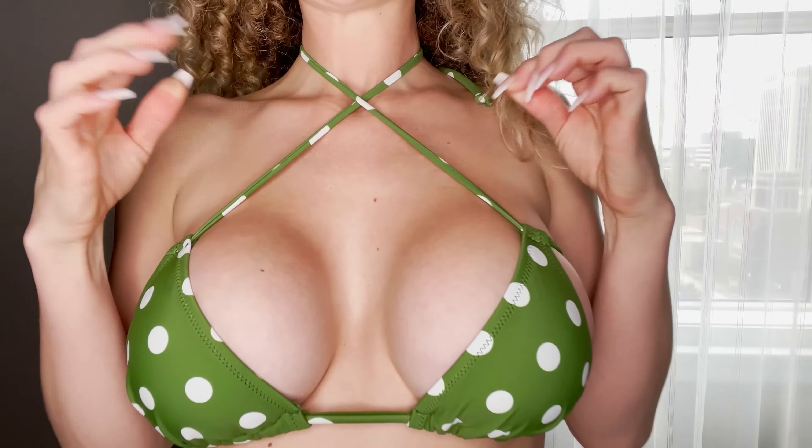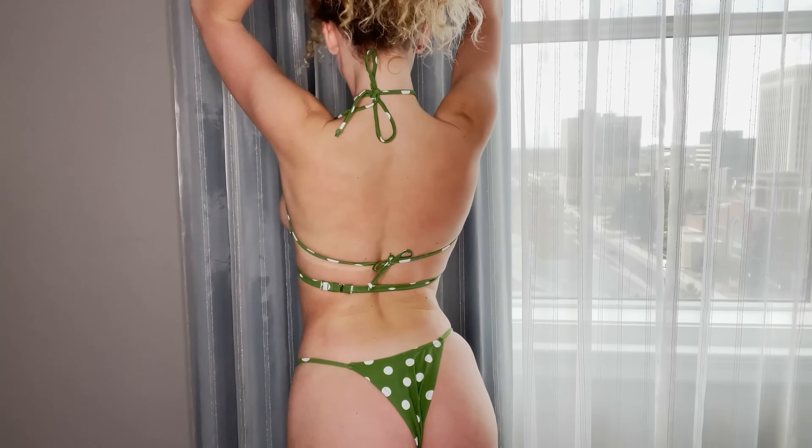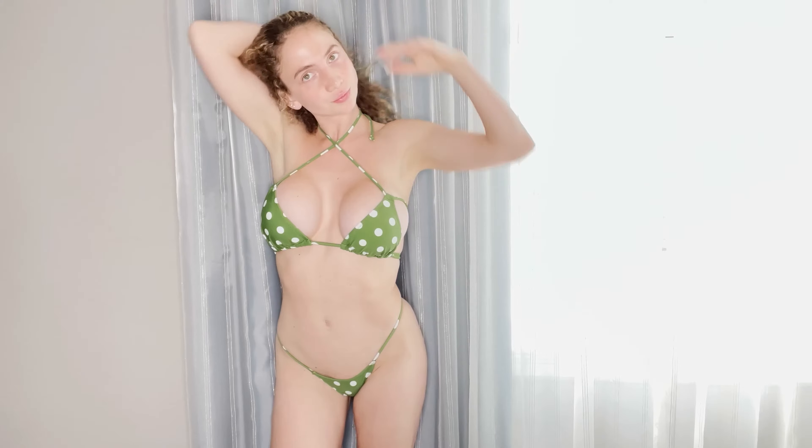Okay, green polka dot bikini — this is right next. So there are two strings here and I just wanted to try and see what this looks like. I think it looks cool, I like it like this, I really like it a lot. I think this is a very unique piece — no wire on this one at all.